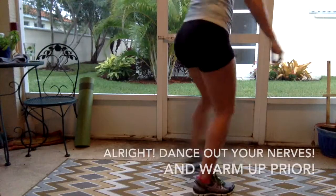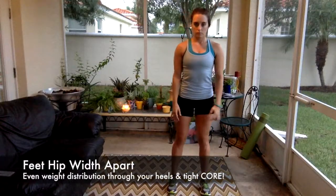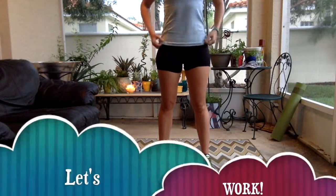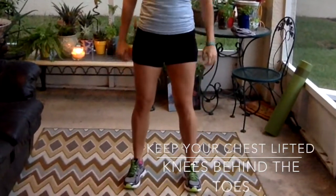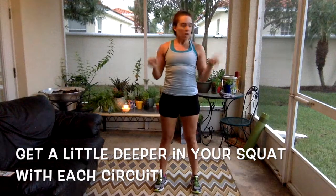Warm up before you try this workout — I like to dance it out. We'll start with our feet hip-width apart, even weight, core tight, and we're starting down and up. Nice and easy, warming up the knees. Get deeper in the squats as you feel comfortable. Beautiful job, guys.